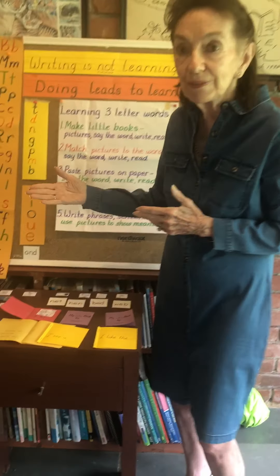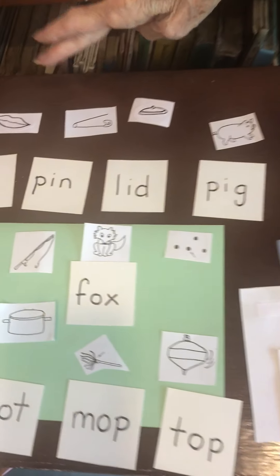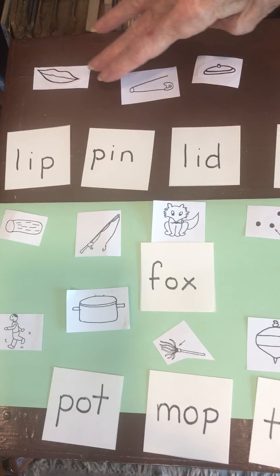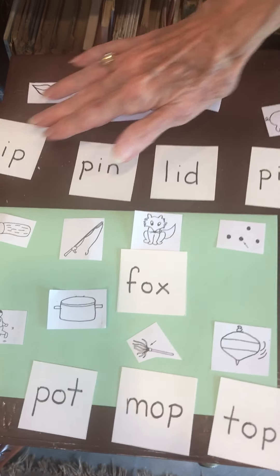We've looked at activities you can do with any of the sounds. Be sure the child can recognize the picture — that's a lip. Now let's see which word says lip. And so they just match it.